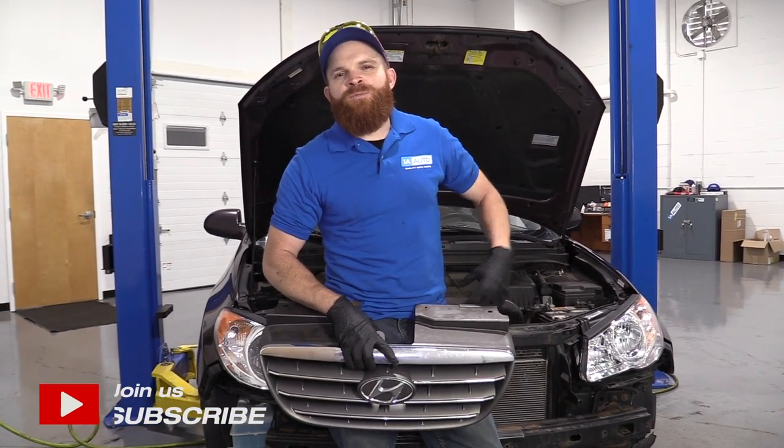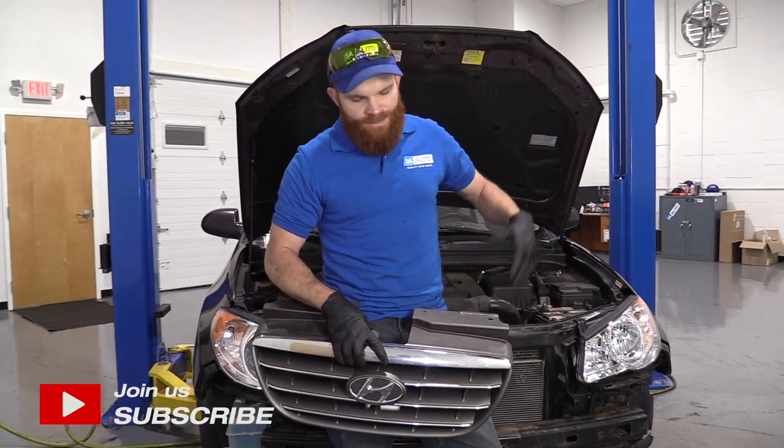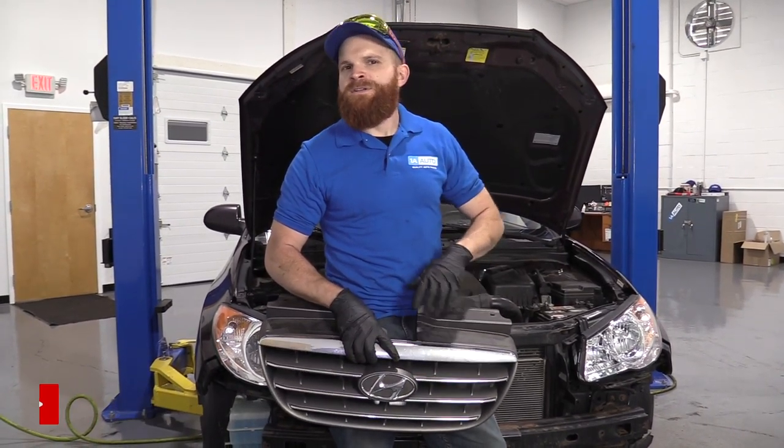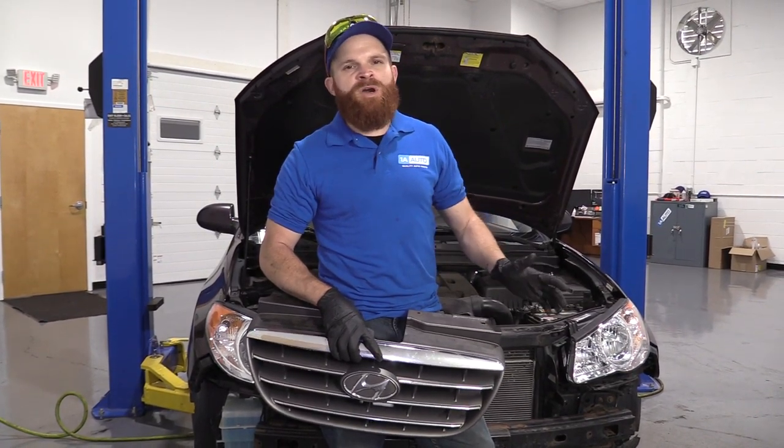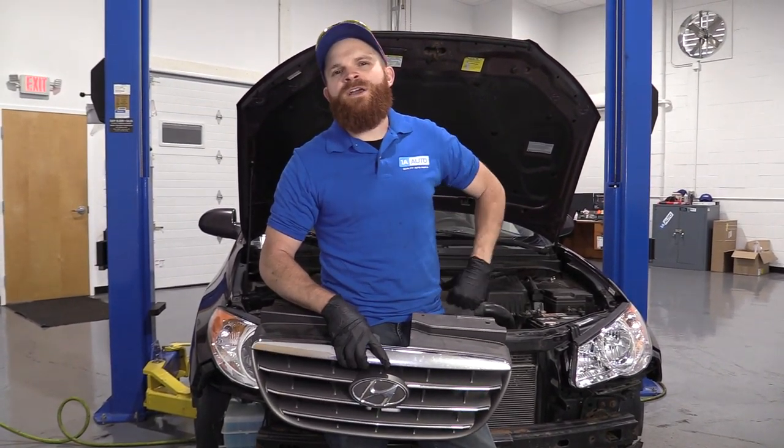Hey friends, it's Len here at 1A Auto. Today I'm working on a 2007 Hyundai Elantra. I'm going to show you how to remove this grill right here. It's going to be a very simple job. I want to be the guy that shows you how to do it. If you need any parts, you can always check us out at 1aauto.com.